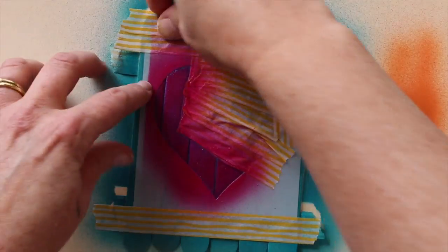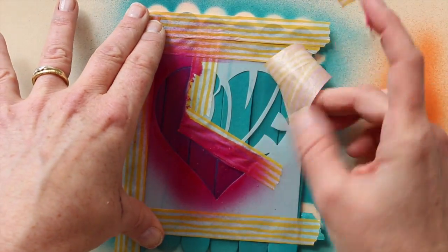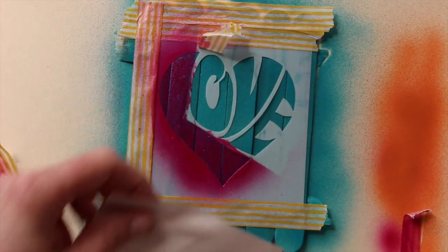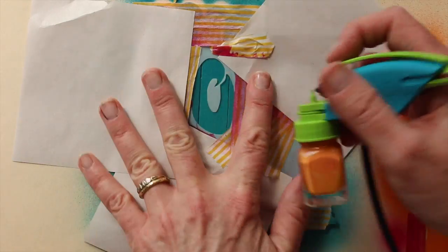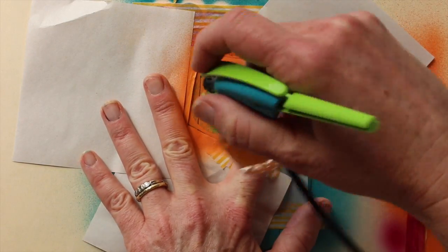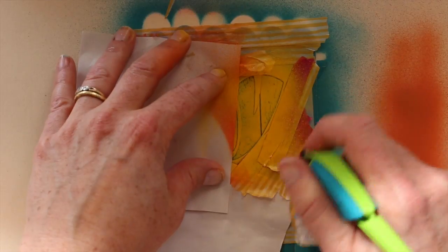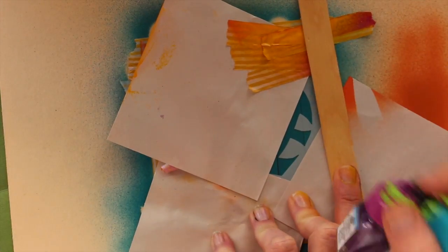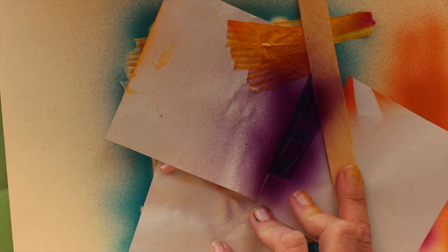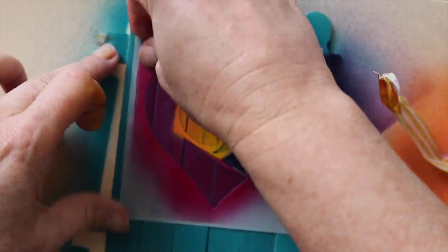Spray paint in one area of the stencil at a time — you can see I did the L in pink. Now I'm pulling away the tape to reveal other areas of the stencil. I'm doing the O in a pretty orange color, then covering that back up after it dries and exposing another area. The V is yellow, and lastly the E is purple. It's so easy to change the colors with those snap lids — it's amazing.